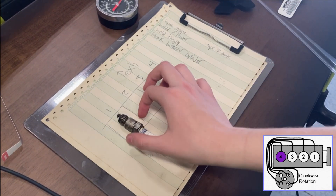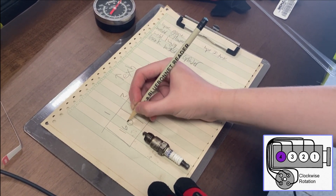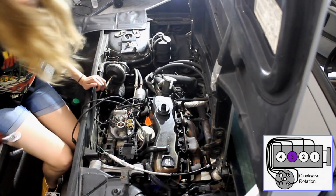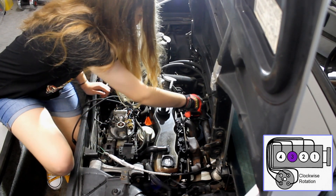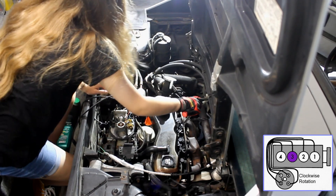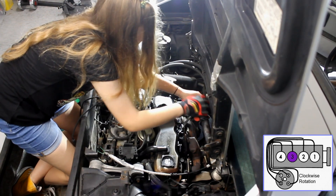I may not even need to touch this engine. This is really exciting, especially for my checking account. If the next cylinder is at 162, I'll be in good shape. We'll repeat the process for the next cylinder, but I'm having a hard time reaching. How many of you guys have had to stand in the trunk to work on your car? I think this is almost a rite of passage for Fiero owners.